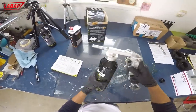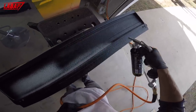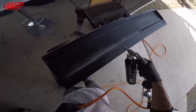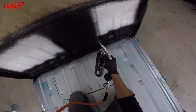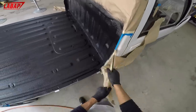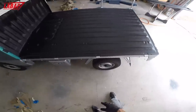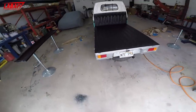First time I've used Raptor Liner — it was about $140 for the kit. It sprays on really thick and it's a great product for bed liner and also under the wheel wells. I did the wheel wells and parts of the frame with the leftover, and it came out really, really good. Make sure to remove the masking tape before it totally dries or you're going to have a problem removing it.